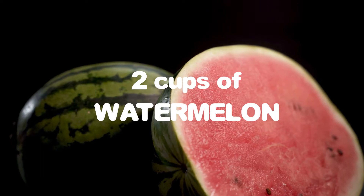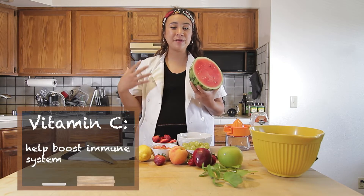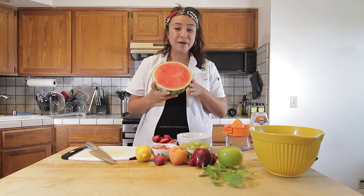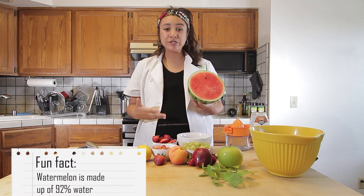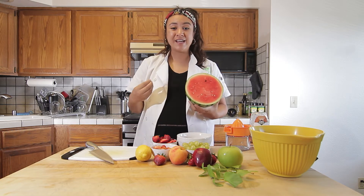For our first ingredient, you will need two cups of watermelon. Watermelon is going to be a good source of vitamin C, so it's going to be really good for your immune system — immune boosting — keep you nice and healthy and keep you from getting sick. And watermelon has lots of water in it, so it's really hydrating. It contains about 92 percent water. So this is something great to have during the warmer weather to stay cool.